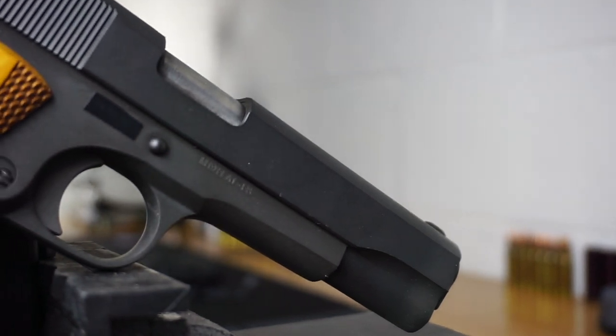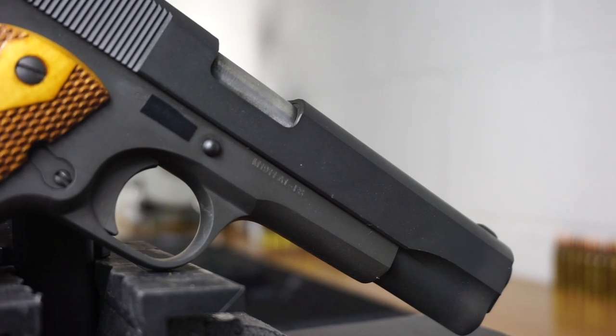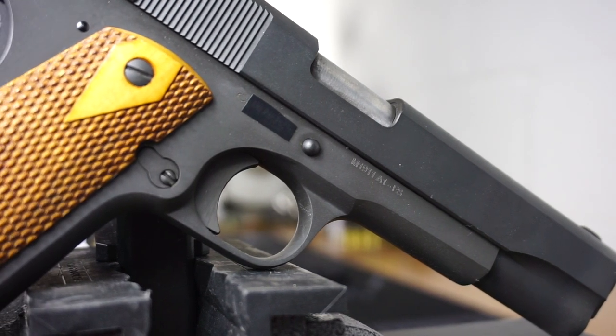Hello and welcome to Firearm Freedom. This is going to be another First Impressions video. In today's First Impressions video, we are taking a look at this Cimarron 1911 A1.